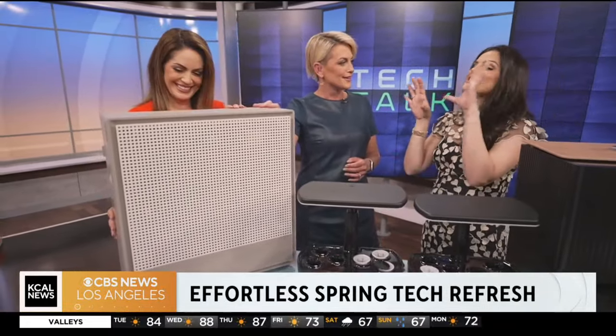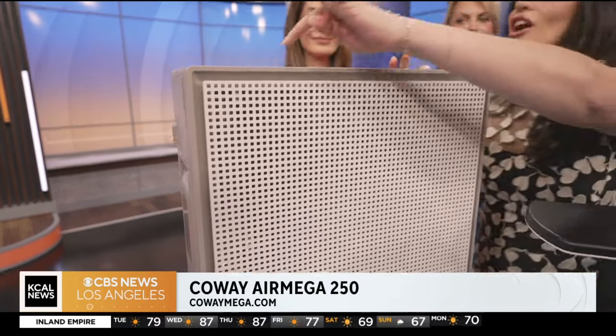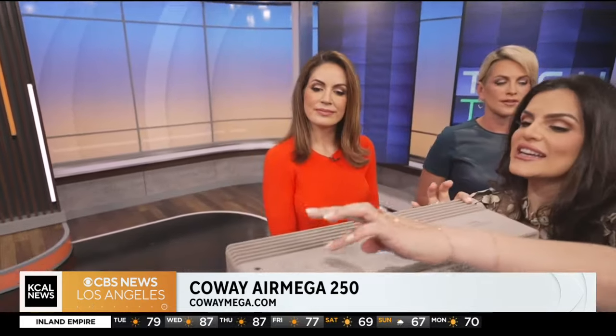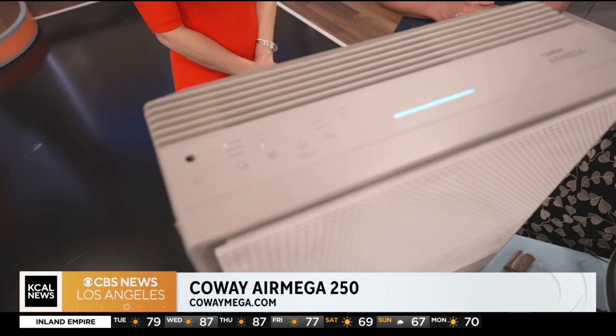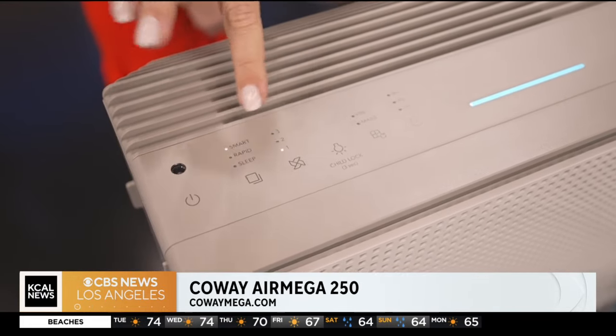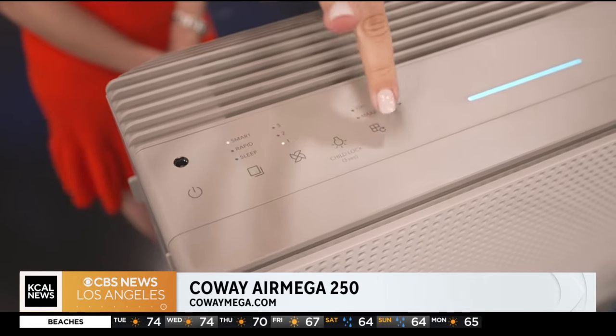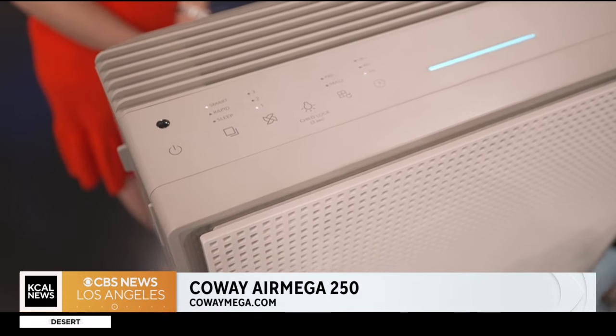Now onto the air filter — this is the best looking air filter I've ever seen. It not only looks good but it has a child-proof mechanism on it. My daughter loves to stick her fingers in everything, so thank goodness for the child lock. You can change the settings right here. It has a HEPA filter — again, 99.9% effective and helps with allergies. It looks good and it's not too loud. You can change the different settings and timing right here.